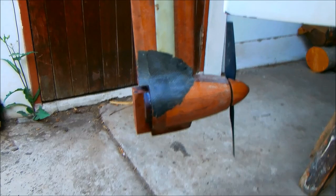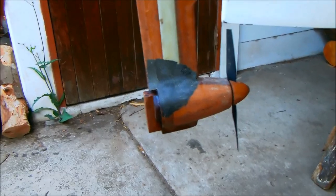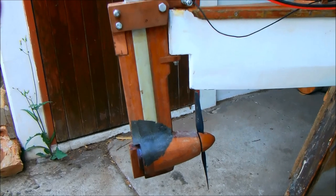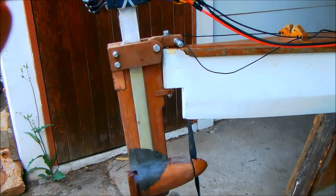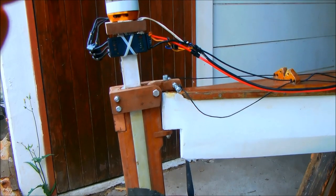Unfortunately, this meant I could not use my old 10-inch prop — I'm now limited by hull clearance to props of eight and a half inches or less. Also note the aluminium strips running down the side of the pylon: both the electronic speed control and the motor mount onto this aluminium shaft, which acts as a very effective heat sink to drain the heat directly into the water.